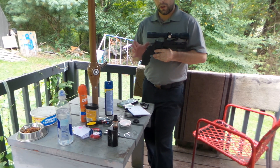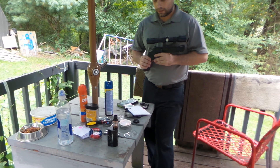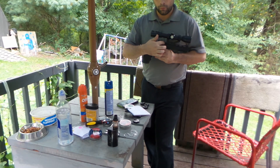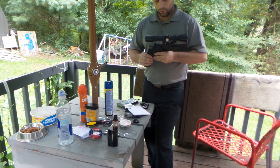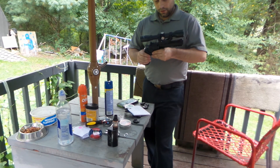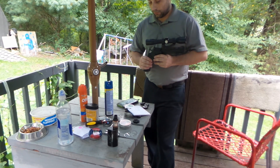It usually runs about $50 online, and it does come with the Weaver mount, or Picatinny, so you can mount all kinds of different optics onto it.